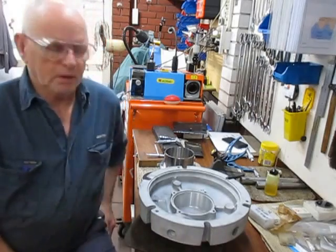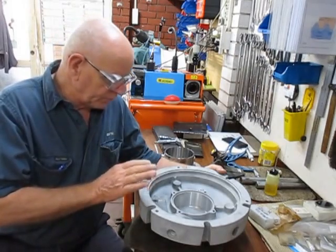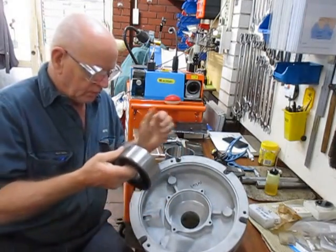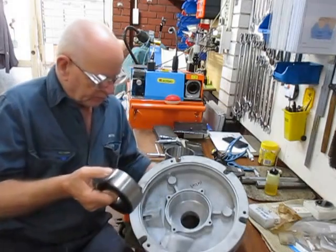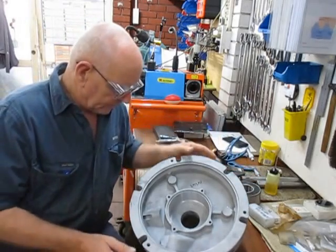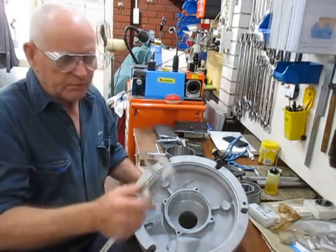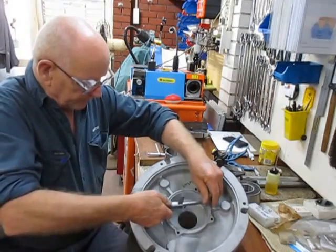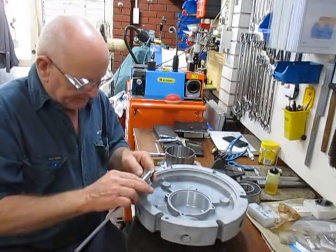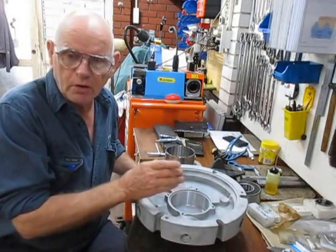Good morning, this is Bruce and welcome to my shop. This morning we're going to talk about counter boring and bushing. In this case we've got a casting where the seat for the bearing was flogged out, and we had to bore this out and make a bush for it. We're in that process, and what we're going to do is show you how we go about taking these measurements and ascertain the dimension for the OD of the bush.